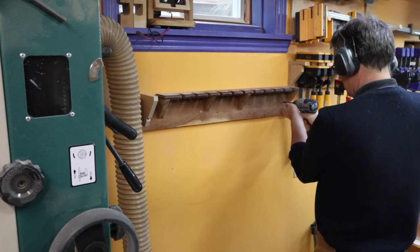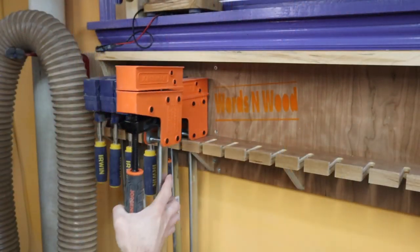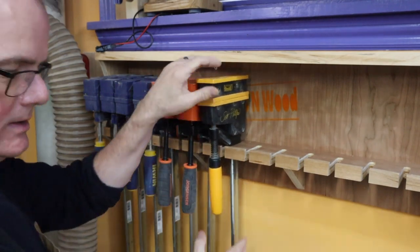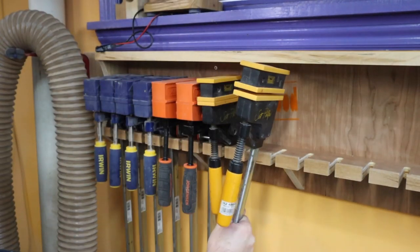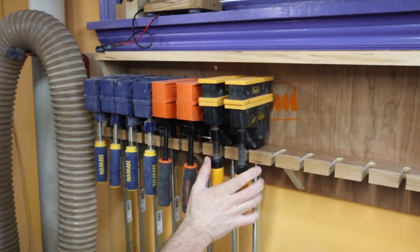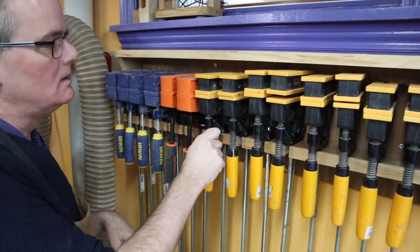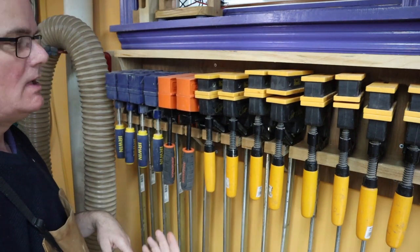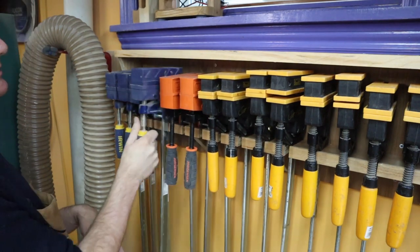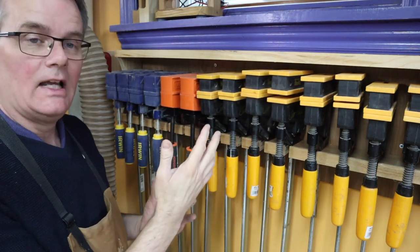Out with the old and in with the new. The Irwin and the Jorgensen fit in there nicely. The old Gross-Stabilis also pop in there. They have a narrower base so they wiggle a bit — we shall see. The idea is that the clamps are loose but still secure. There's a little lip here in the front which prevents them from falling off, but they're loose so you just grab one and can take it off. They're not as secure as if they were clamped in place.